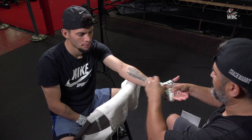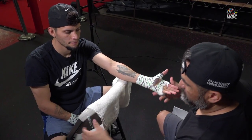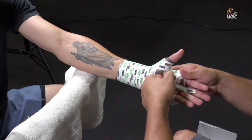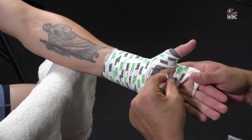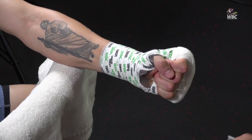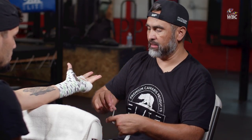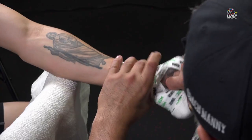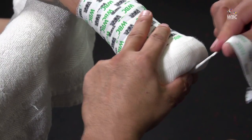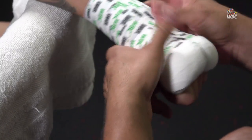Is the wrapping the same for training and for fighting? No — for training, fighters can wrap their own hands when they come to the gym. They don't particularly use gauze and tape — they use regular hand wraps, Mexican-style hand wraps, Everlast hand wraps, which just depends. They use different types of padding sometimes, but again, all of that is just used to protect their tools.